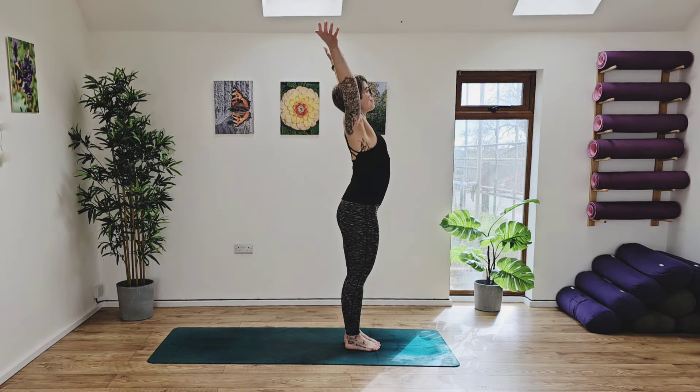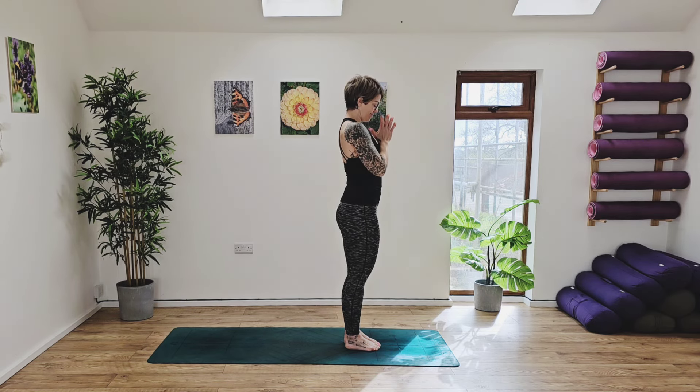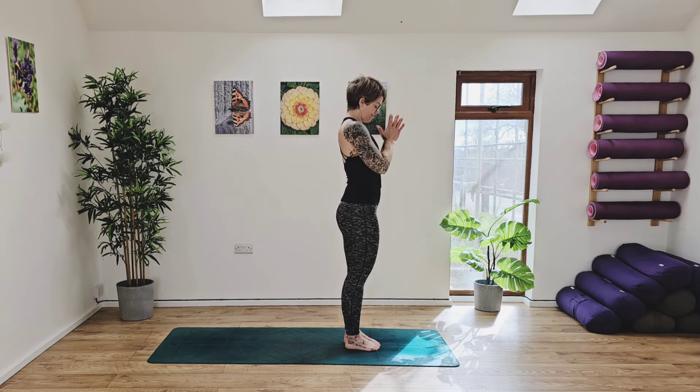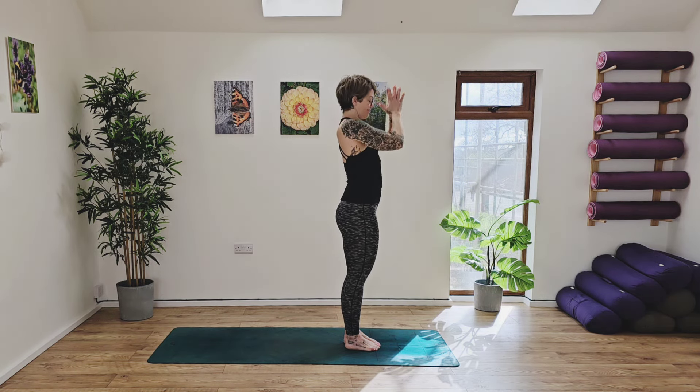From the top of your mat, take a deep breath in, sweep the arms up high to the sky, take the hands to heart centre. Take another deep breath in, sweep the arms up, opening up the shoulders and chest, hands to heart centre. One more time, inhale in through the nose, exhaling out through the nose, hands to heart centre.